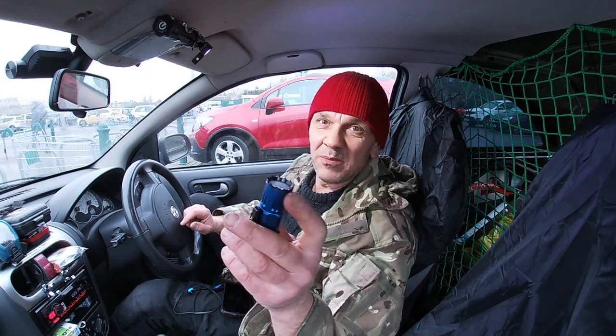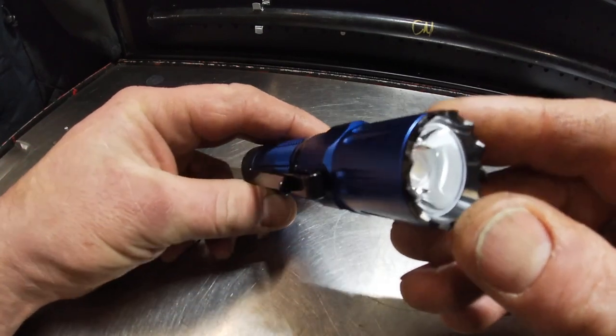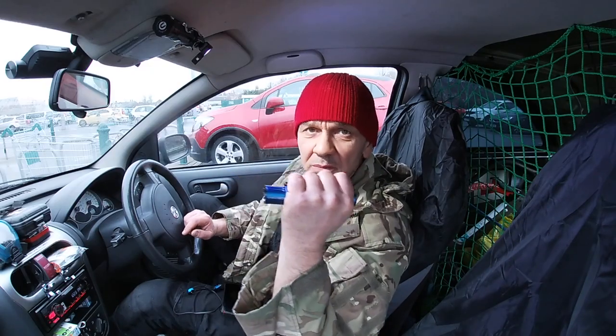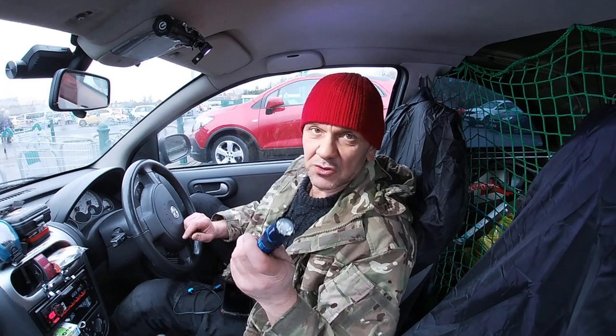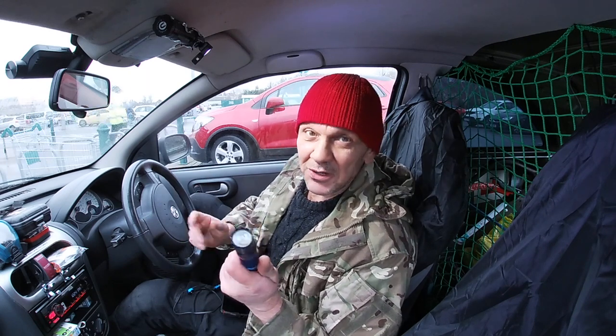So the Warrior tactical torch is what it says. You probably know about crenulated bezels — that's a self-defense type of feature which you can use if you need to give somebody a good whack in the head and that will hurt. But the strobe, or even just the main beam, should put them off and blind them anyway.